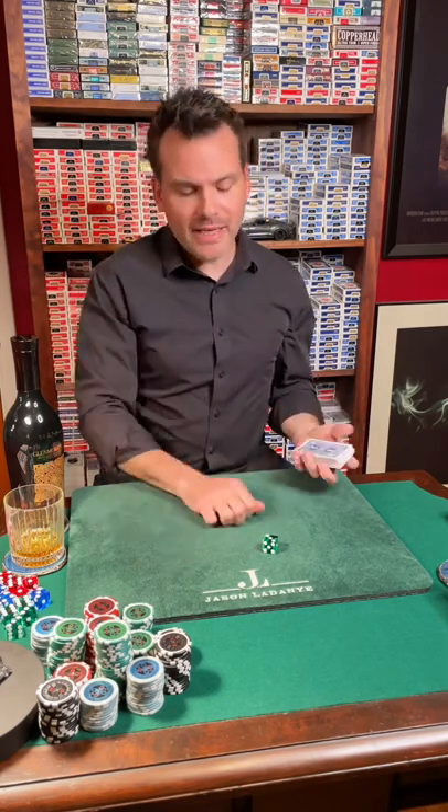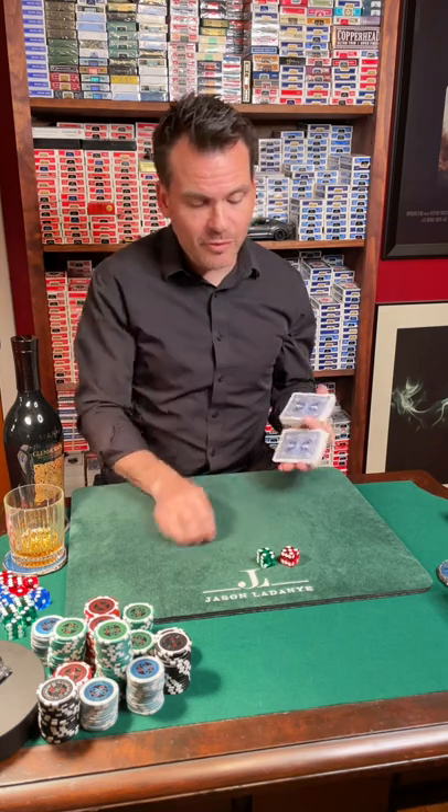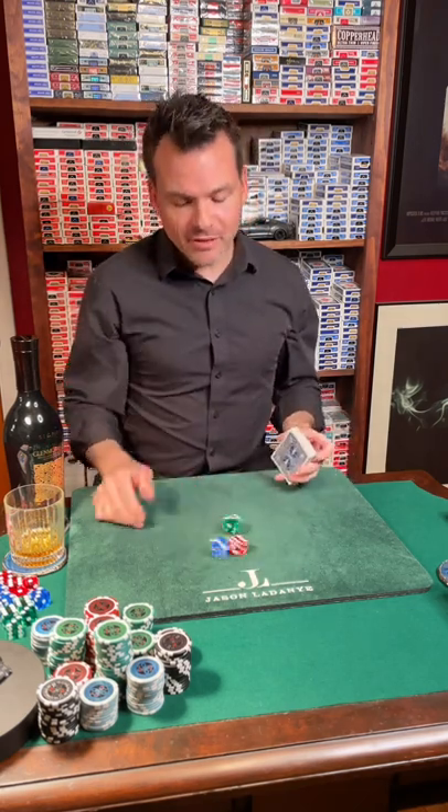We will cut that card back into the deck and I will give the cards a few shuffles. And I know you're going to say they're loaded, so I'll roll the dice a few times just so you can see that different numbers come up every single time.